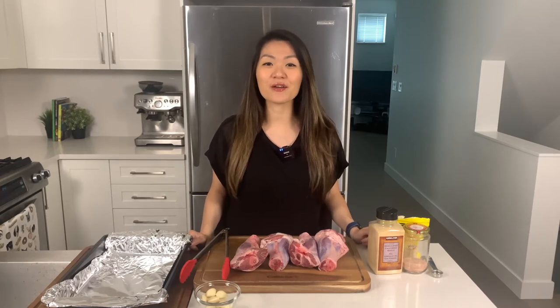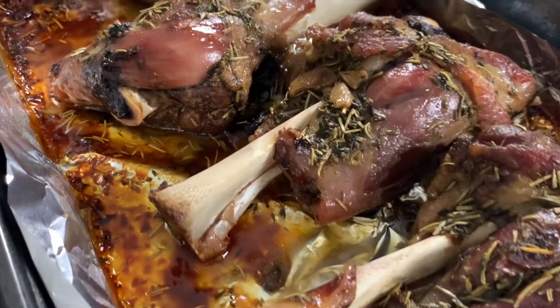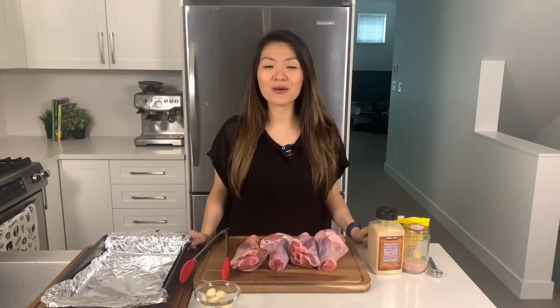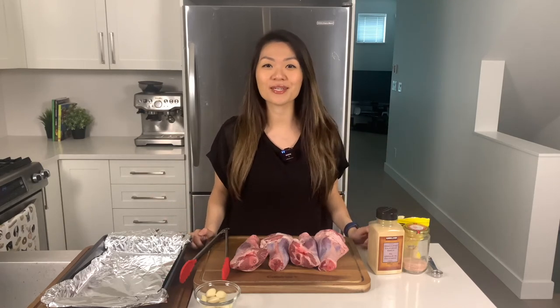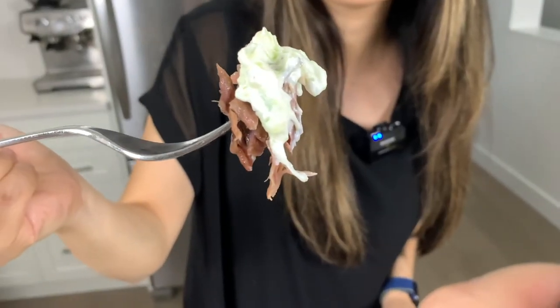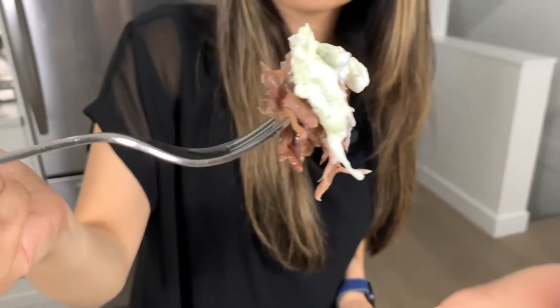Lamb shanks are a fatty cut of muscle meat and when slow roasted it comes out tender and fall off the bone. I'll also be showing you how I make my homemade tzatziki sauce, which is completely optional. It is more of a keto dip but if you can tolerate the ingredients I highly recommend it because it really complements the meat. So let's get cooking.